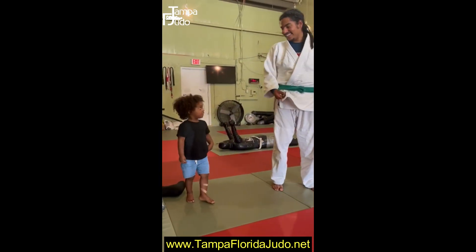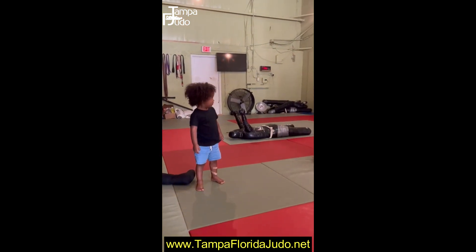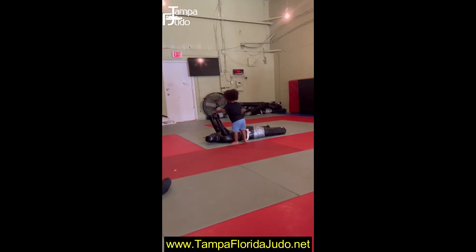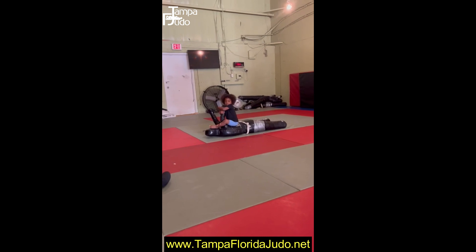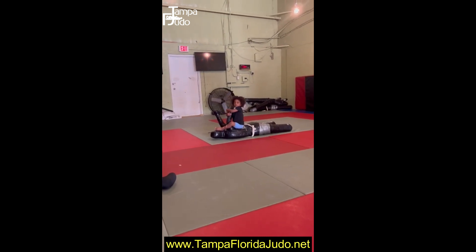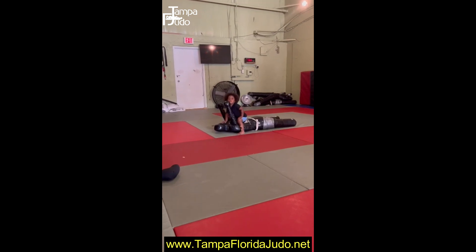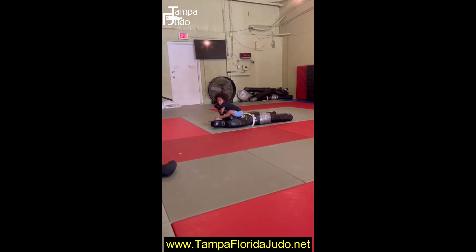Good job, good job, Solomon! Fantastic. Want to show me the armbar right now on the dummy over there? Show me. Do it the right way — come on, start from the beginning. Put the hands in the middle, yep, arms around. Let's go, put your other hand on top. There you go, now do it, let's go, keep going.